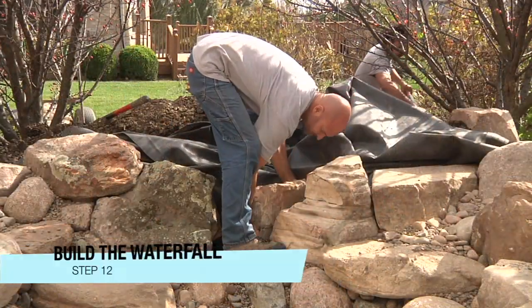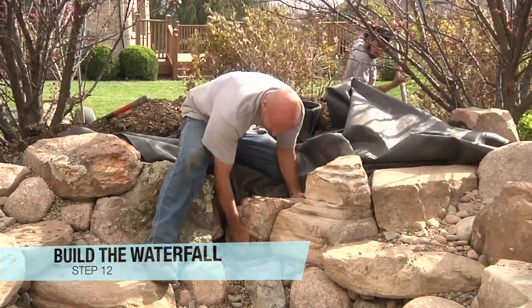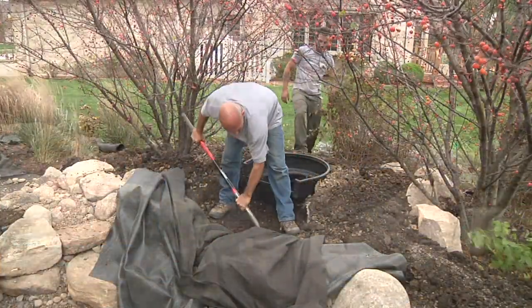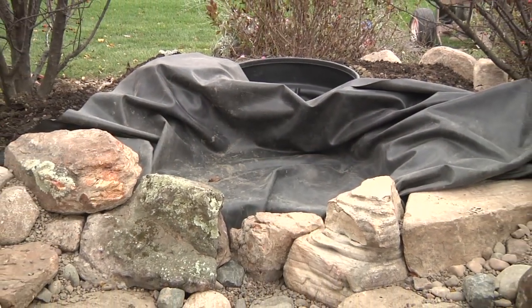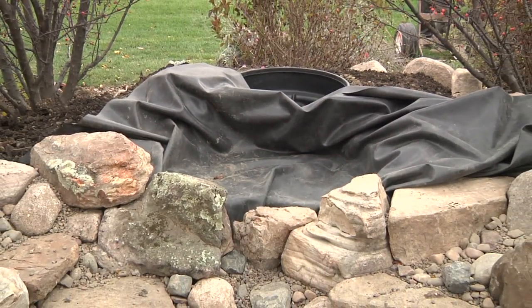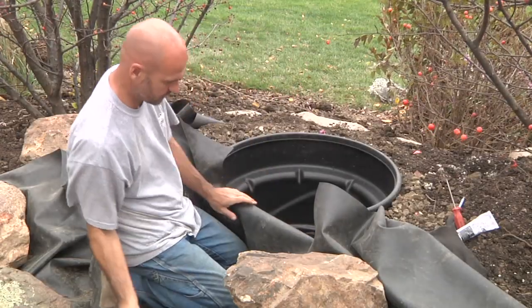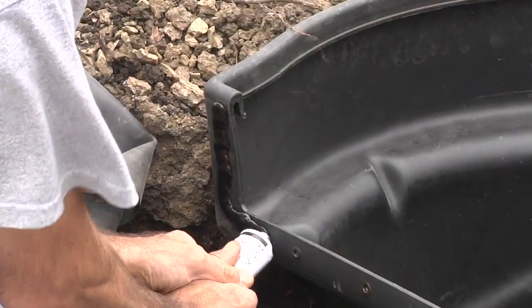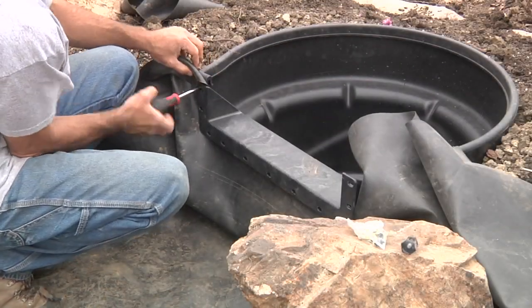Begin waterfall construction by setting a spillway stone between the large framing rocks at the pond's edge. Fold the liner back and prepare the waterfall area by excavating the soil just below the top of the waterfall spillway stone — this will prohibit the gravel from washing down from the flow of the waterfall. Prepare to attach the biofalls snout by lining up the filter opening and cutting the liner accordingly. Use a thick bead of silicone over the screw inserts and install the snout by lining it back up and tightening down the screws.